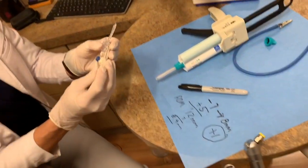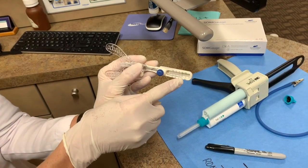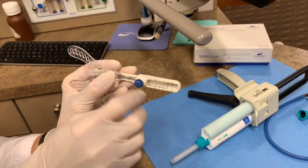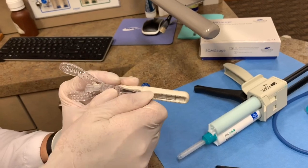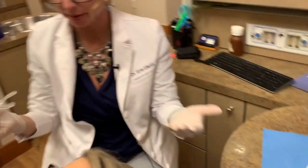So if we go from a negative 7 and move forward 8 millimeters, we're going to set the gauge at a positive 1. We go from negative 7 to positive 1. I put the bite fork at that positive 1, make sure we're in the right positive versus negative, and then tighten the screw so that fork isn't sliding.